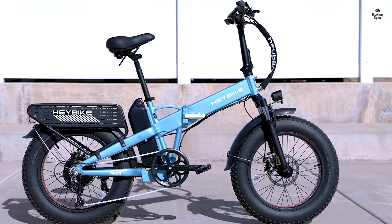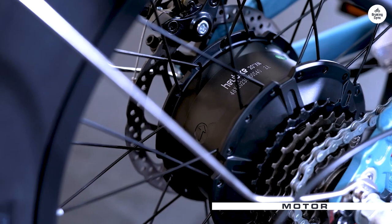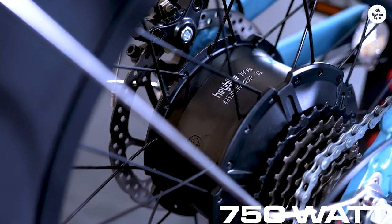After a quick charge of the battery, I was ready to ride. The bike performs excellently with both pedal assist and throttle options, making for a smooth experience.